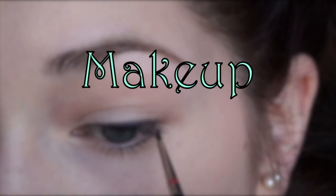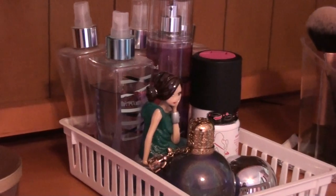So finally spring is here and my friend Monse Beauty and I decided to do a spring collab incorporating makeup, hair, and fashion. So let's begin with the makeup.